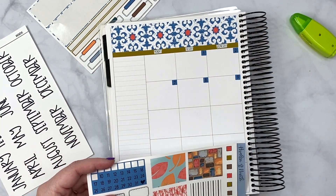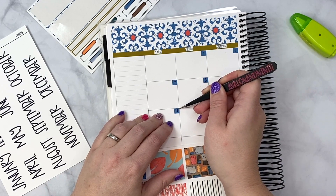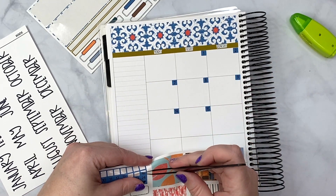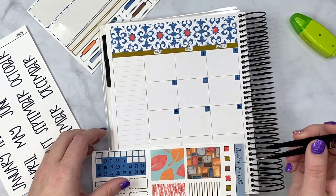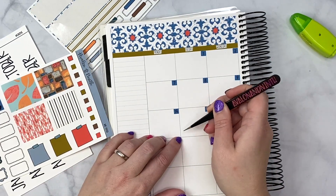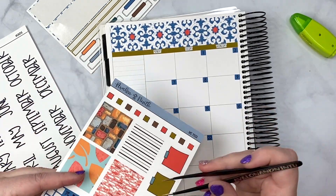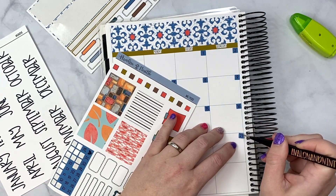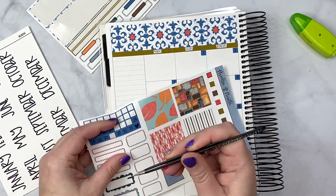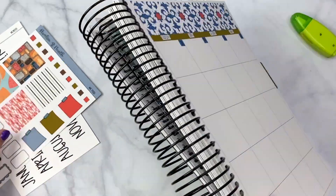I'm going to do this side of the page first so I'm not flipping everything back and forth a million times. TPC sale orders have already shipped — I dropped those off yesterday. Obviously when you see this video it'll be much later, but it is what it is. Getting orders out before the next sale cycle starts is always one of my goals. There are only 28 days in this February, so we are good to go on that side.